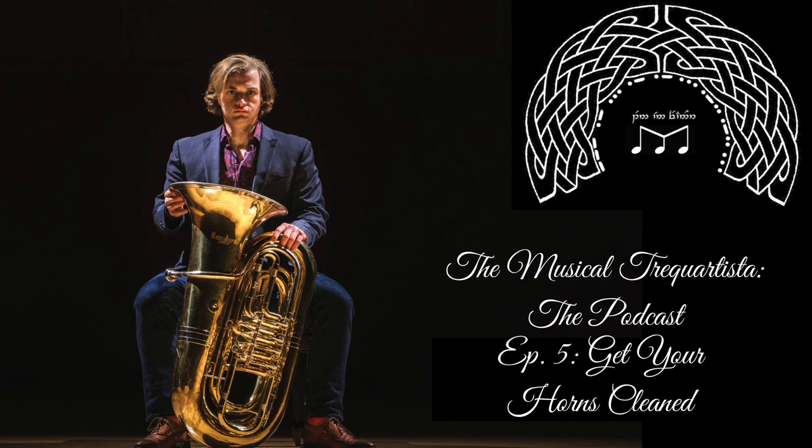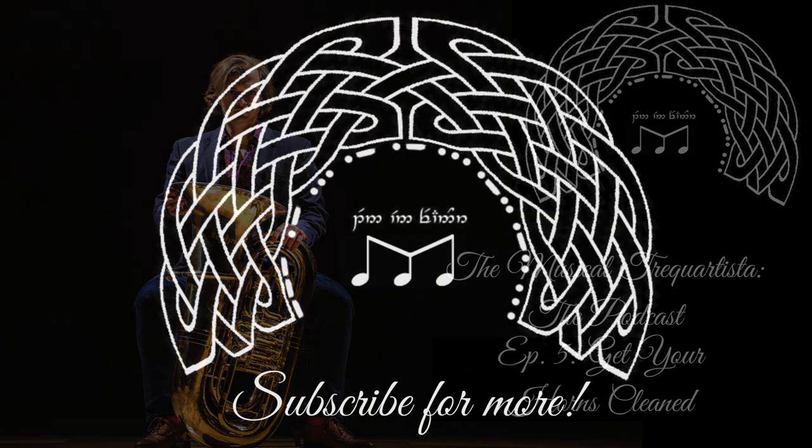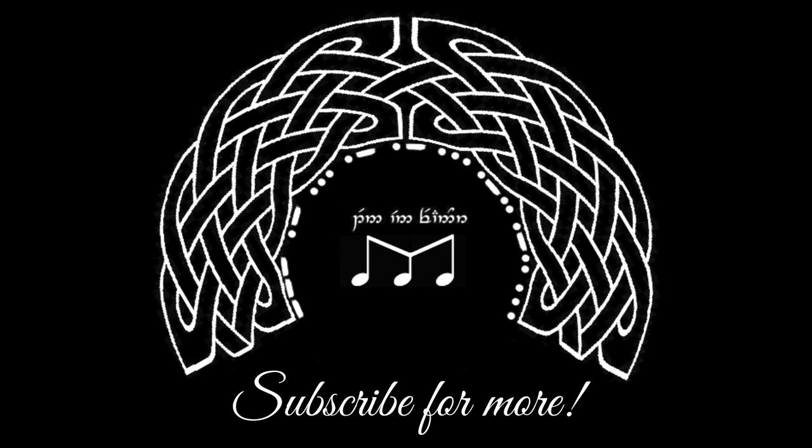Thanks so much. We hope you've enjoyed this episode of the Musical Trequartista, the podcast. You can find us online at mcgowanmusic.com, or listen on your favorite podcast platform. You can also visit us at andrewmcgowan on YouTube, or musicmcgowan on Instagram.